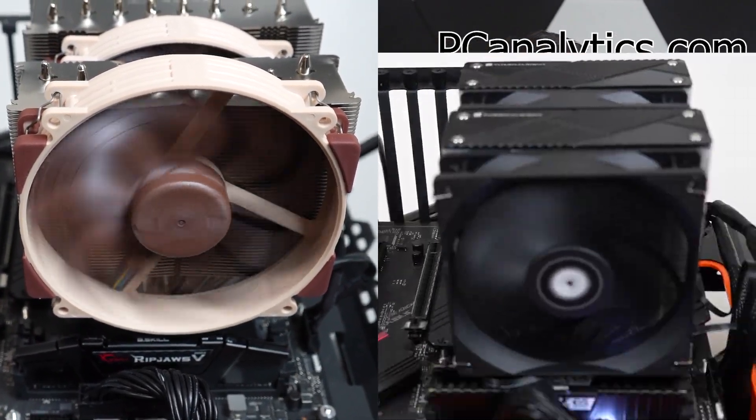We're going to dig into the differences between the Noctua NH-D15 G2 versus the Phantom Spirit 120 SE. In this video, we're going to cover the key differences in looks, installation, and then jump into the performance.